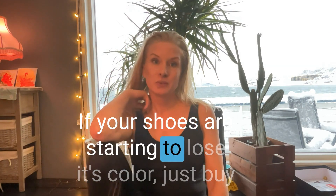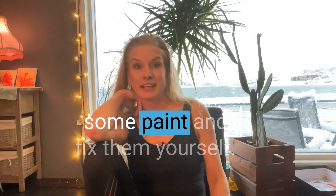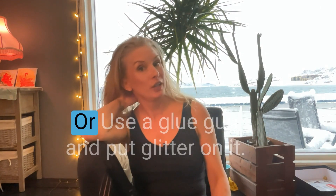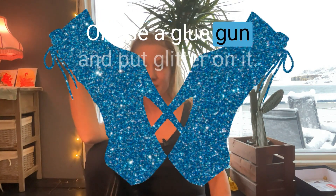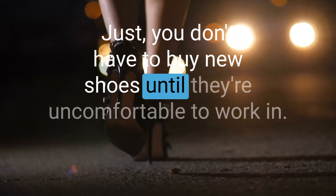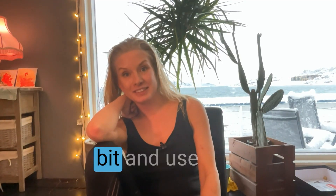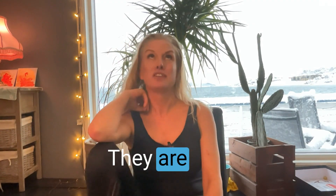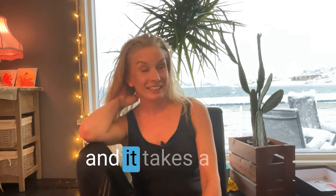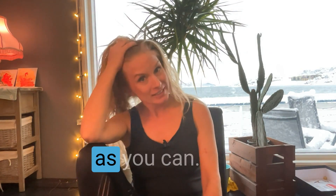For shoes that are starting to lose color, just buy some paint and fix them yourself, or use a glue gun and put glitter on them. You don't have to buy new shoes until they're uncomfortable to work in — just fix them up a little bit and use them as long as you can. They are expensive and it takes a while to break them in.